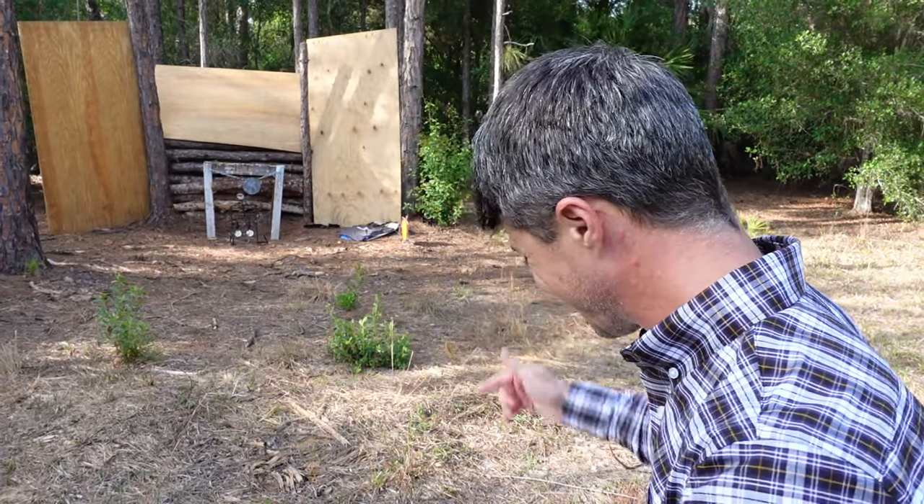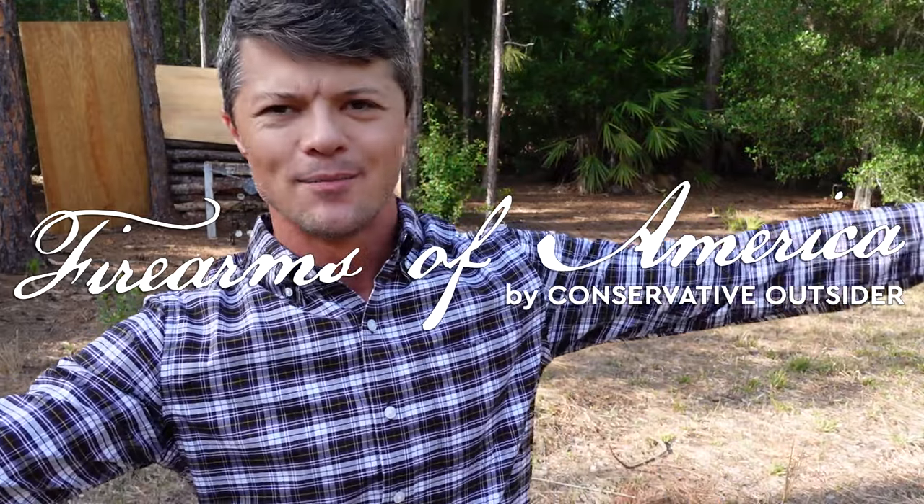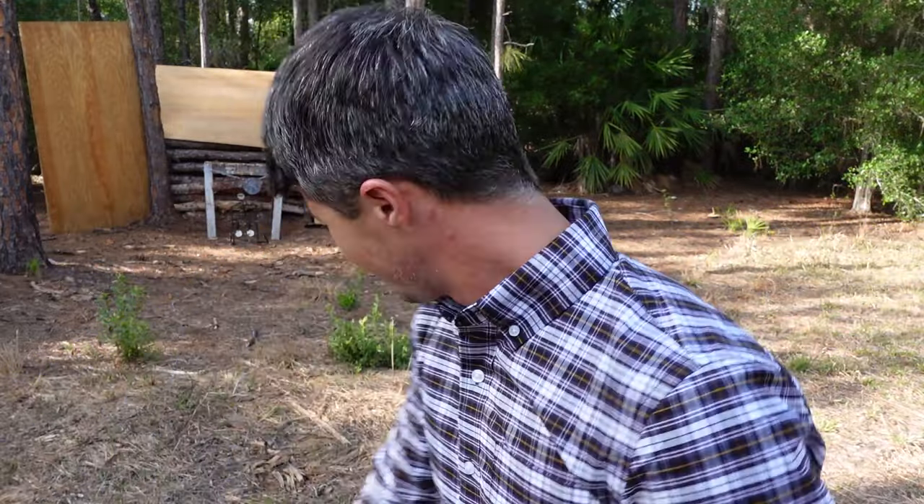Probably should have shot it first. You know what, we'll make it difficult — we'll shoot it while we're testing it. Welcome to Firearms of America. Today, as you guys can see, I'm out here in this beautiful Church of Fire property. In fact, I have about 15 minutes to make this review because we have a sermon at 6pm starting sharp.